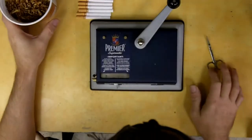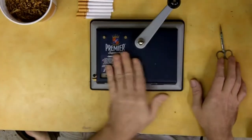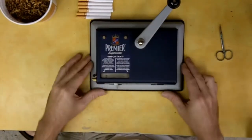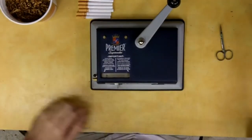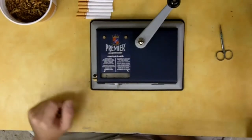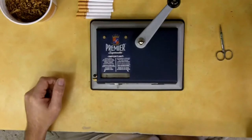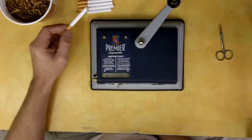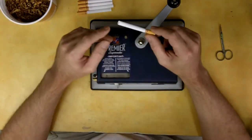Hello everybody, I'm going to do a quick video showing how to use a cigarette stuffing machine for making your own cigarettes. What I got tired of doing was spending $5.50 a pack for an inferior product. What the commercial brands have been doing in the last couple of years is putting a fire retardant chemical into the cigarette paper.